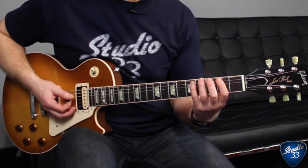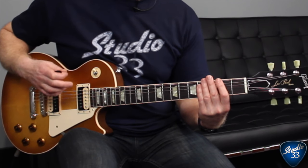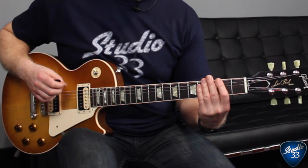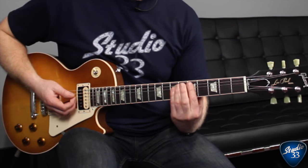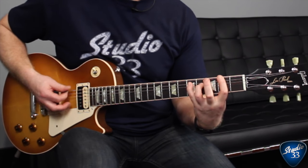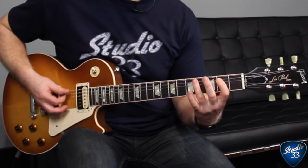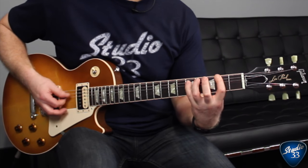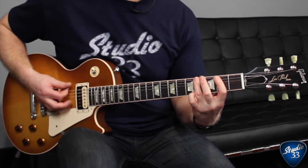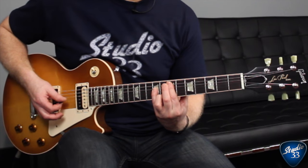It might take a little bit of time to get that riff together — just take it slow and eventually build up the speed to get it to the right tempo. That riff is played a total of four times through the intro. On the fourth time, you do it just a little bit differently: you cut it a little bit short and throw in a D power chord and an E power chord.